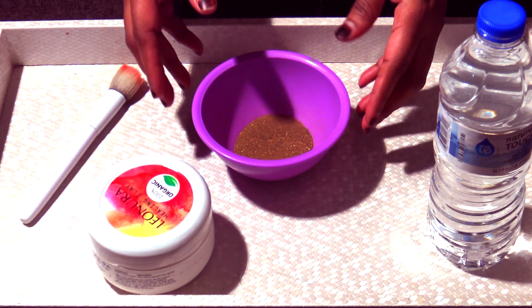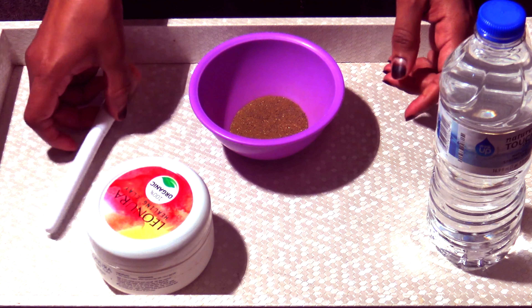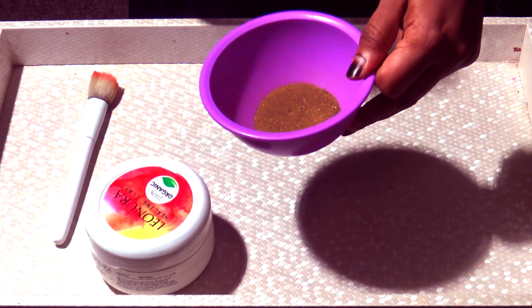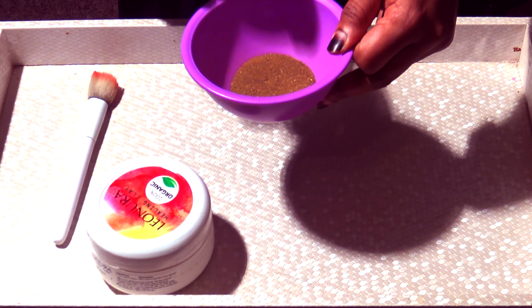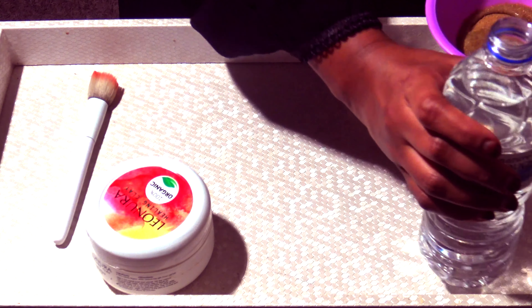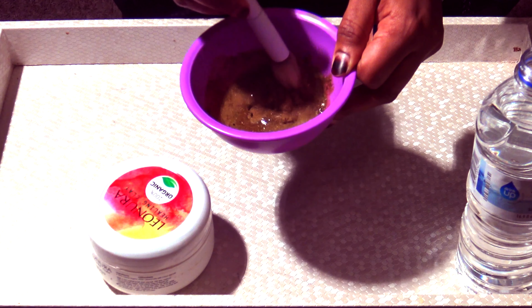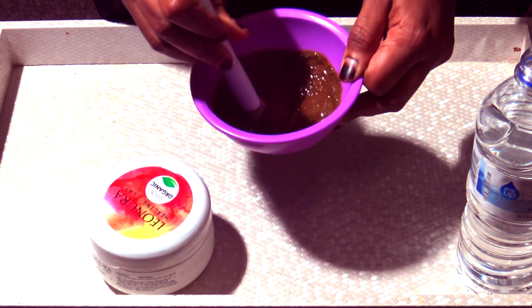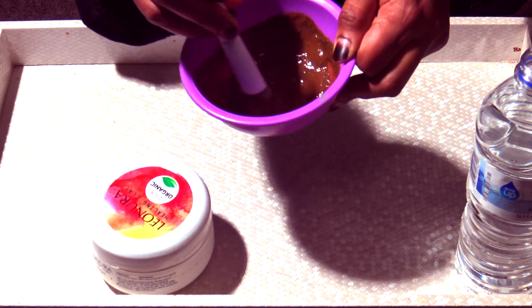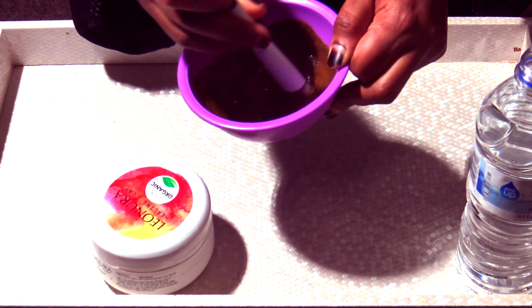So I'll be showing you — this is what I normally do. I have one spoon of Leonora healing clay mask, my brush, and a bottle of water. If you like it to be more dilute or thicker, it's up to you. Normally it's about one spoon of water. So you mix it, and you've created the perfect paste — not too watery and not too thick. That's how I mix it.